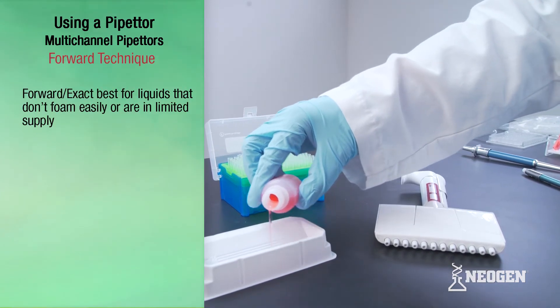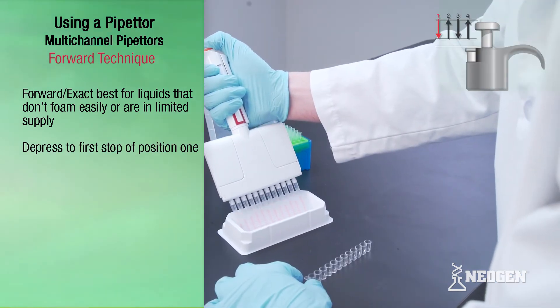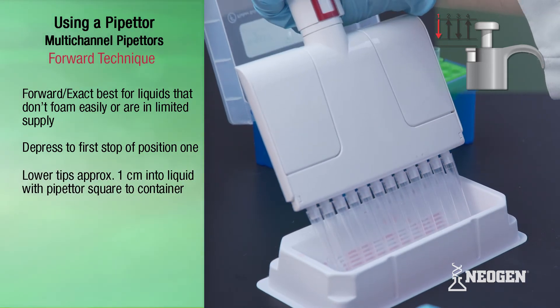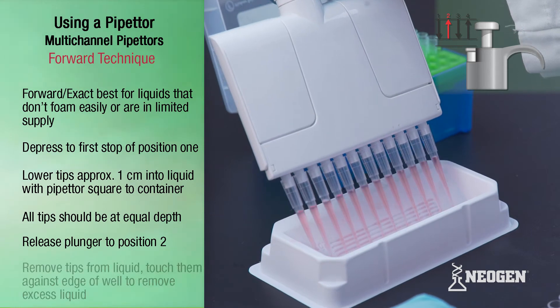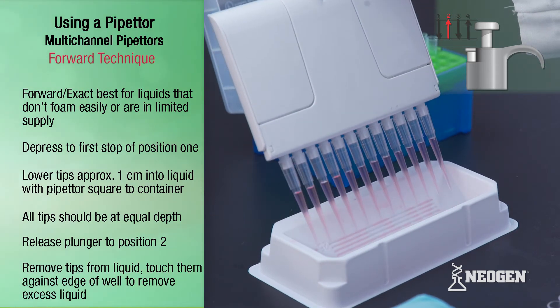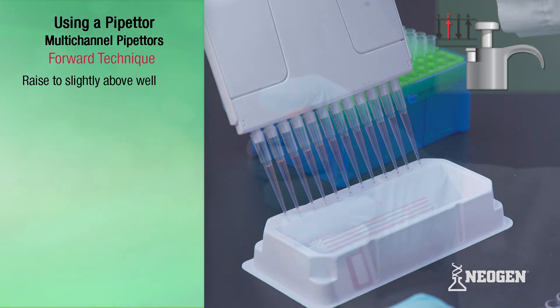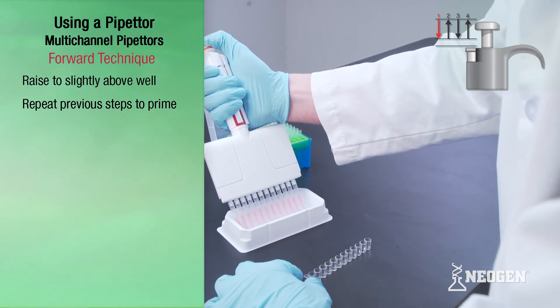The forward or exact technique is good for pipetting liquids that do not foam easily or that are in limited supply. Depress the plunger to the first stop of position one. Lower the pipetter so that the tip is placed under the surface of the liquid in the wells or reagent boats to about one centimeter, with the pipetter square to the wells or reagent boats so that one side of the pipetter is not higher or lower than the other side. Slowly release the plunger to position two — this action fills the tips. Withdraw the tips from the liquid, touching against the edge of the container to remove any excess liquid. Slightly raise the pipetter so that the filled tip is just above the remaining liquid, and repeat these initial steps to prime the tips, which ensures equal volumes of liquid are drawn and dispensed.